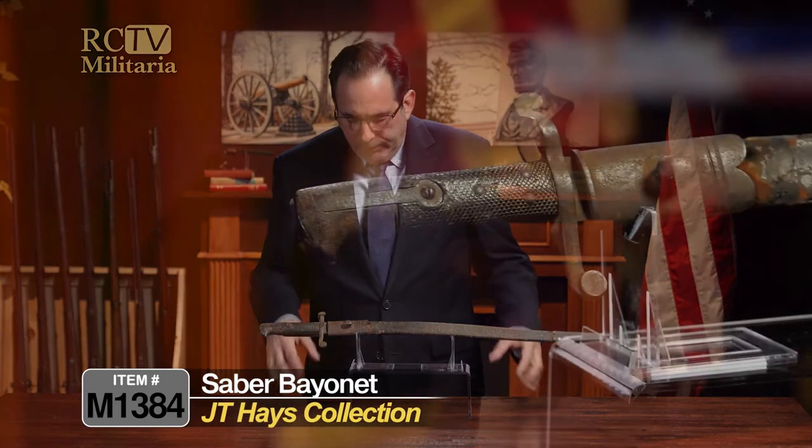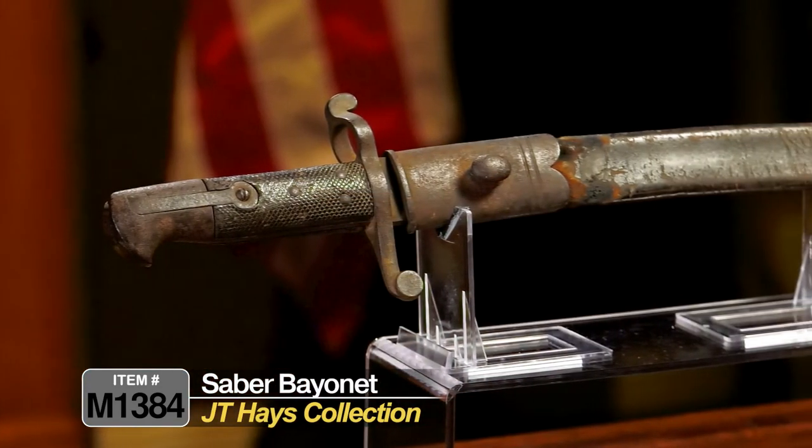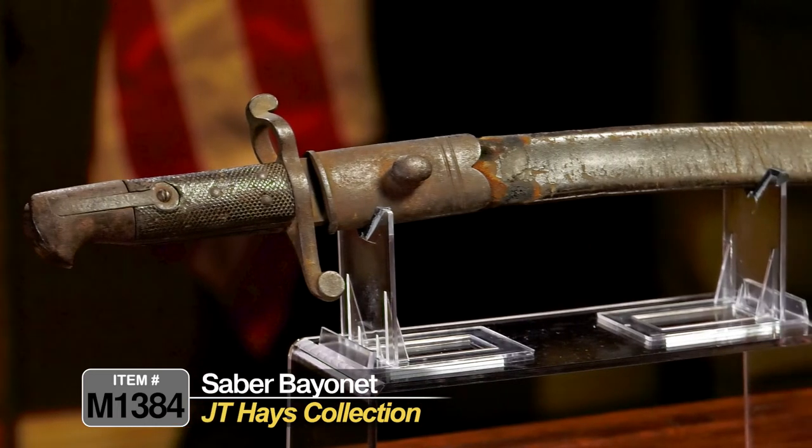This is another bayonet found in the J.T. Hayes collection, picked up off the battlefield at Gettysburg in 1863. This bayonet has been in the family ever since, handed down through the generations, and now it is here with us today.